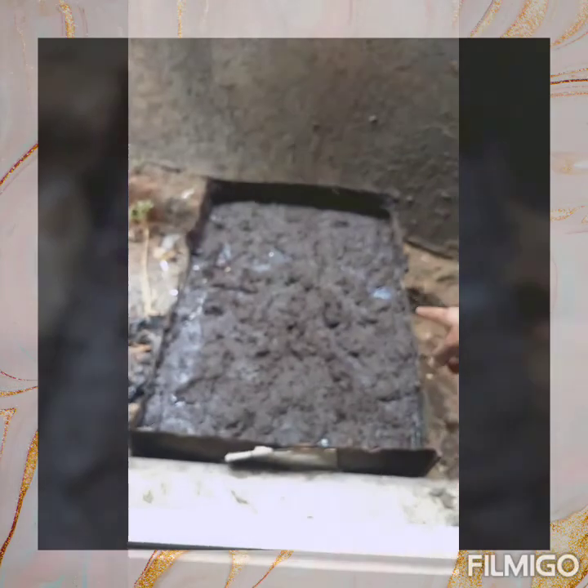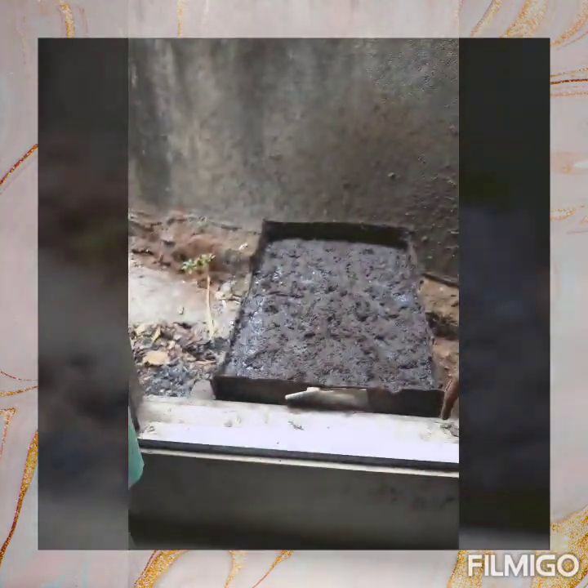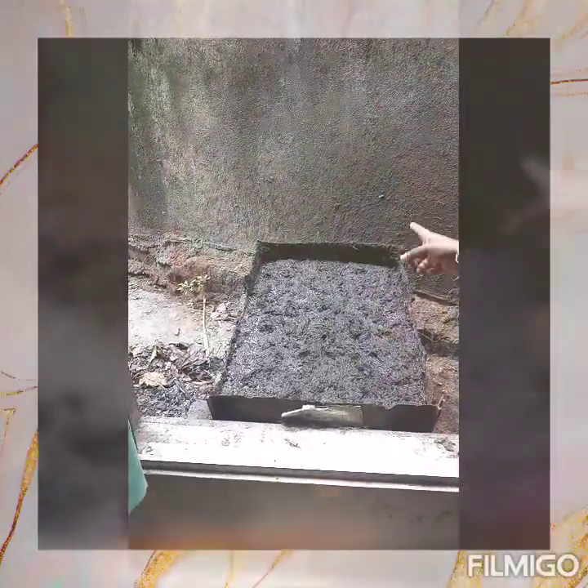Break this tank and put water. One day, boiling, kill the bacteria. After, wash and dry, become like this.